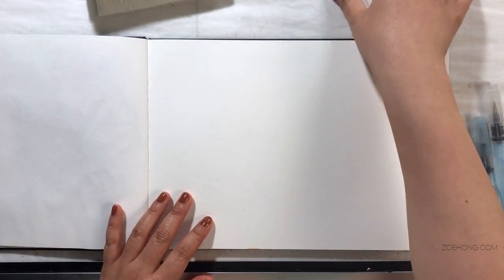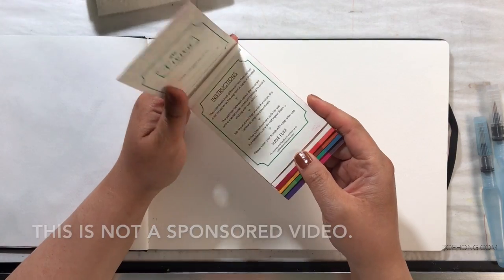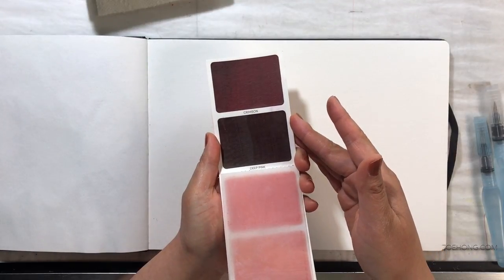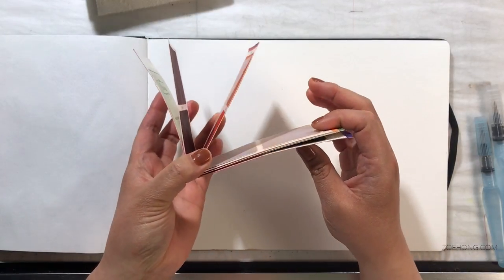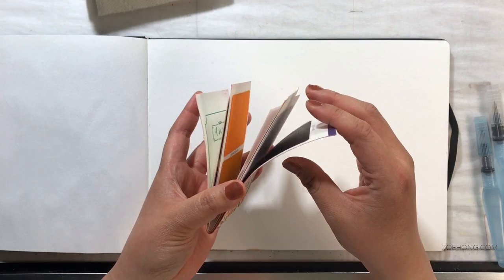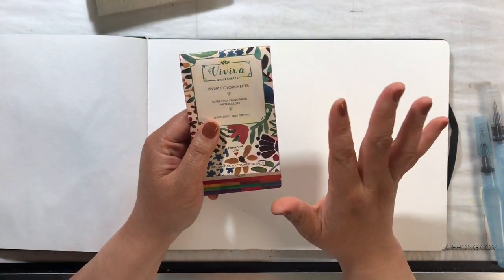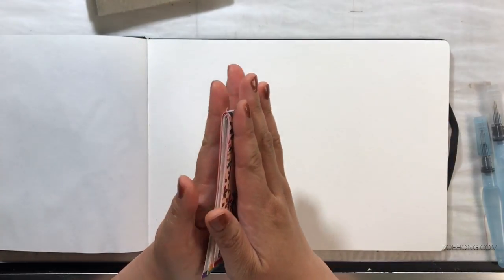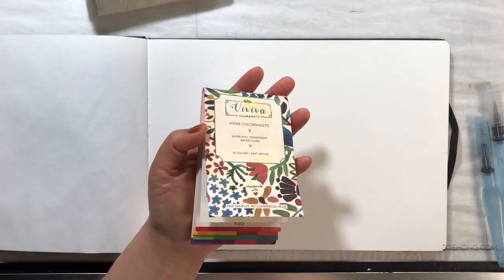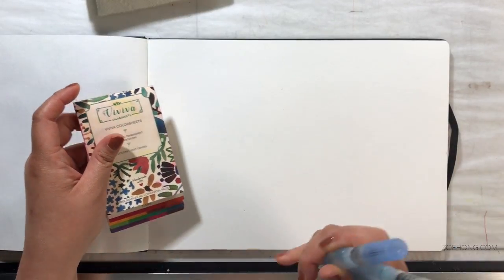Hey, party people. As requested, I'm doing a first impressions video on these Viva color sheets. They are super vivid, transparent watercolors - basically sheets of color. For this video, I'm only going to be using things that I carry around with me when I'm painting on the go.